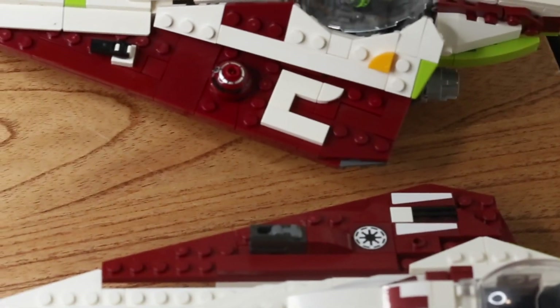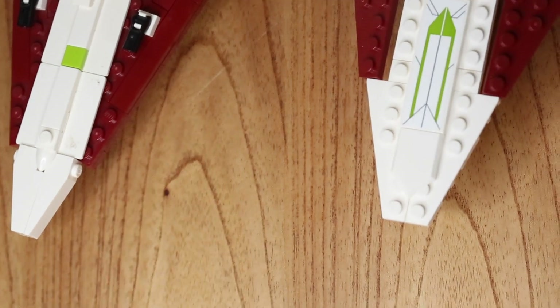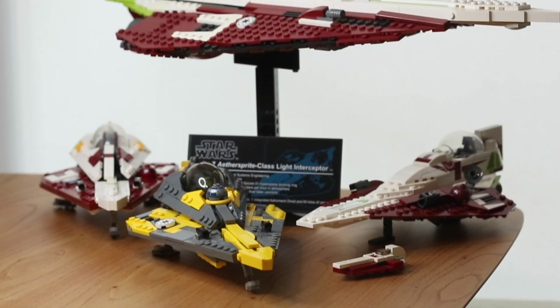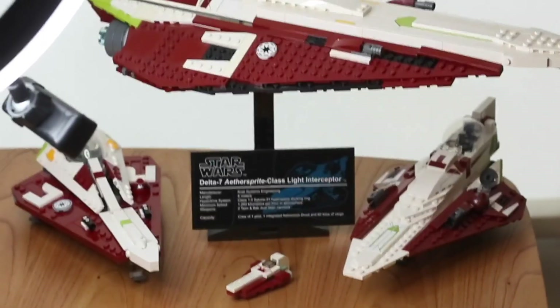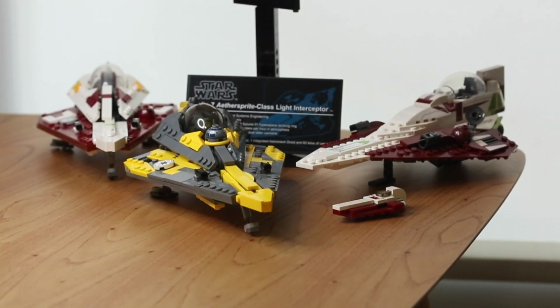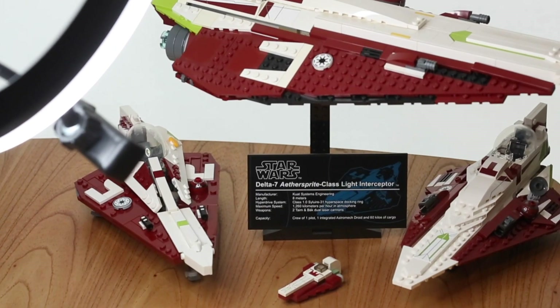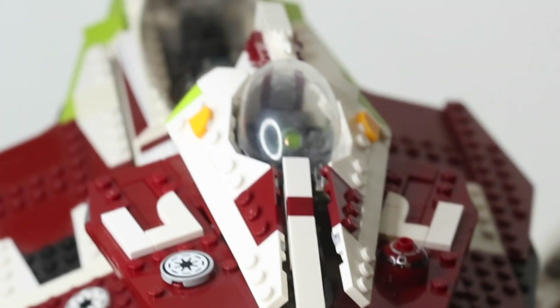The LEGO Jedi Starfighter released recently is about the same size, but it does use stickers rather than being all brick built. And then let's get the largest LEGO Jedi Starfighter version they've released — the UCS 10215 Obi-Wan's Jedi Starfighter, released in 2010. This is definitely the largest one, but it is not minifigure scale like the Brick Vault version.